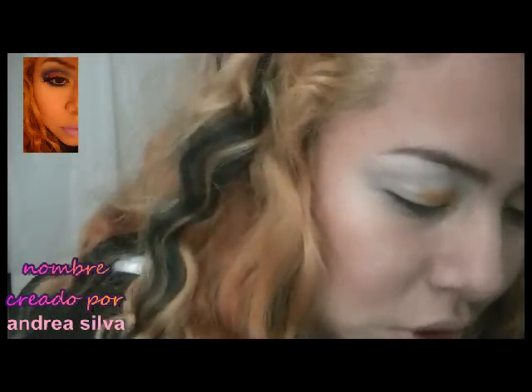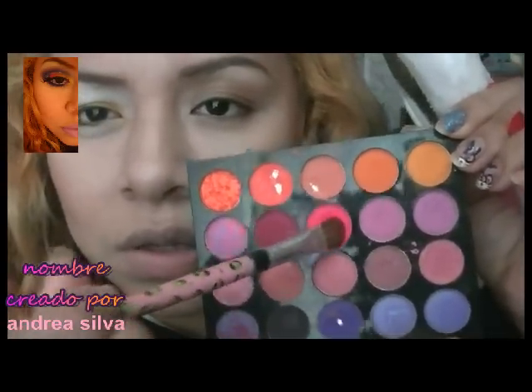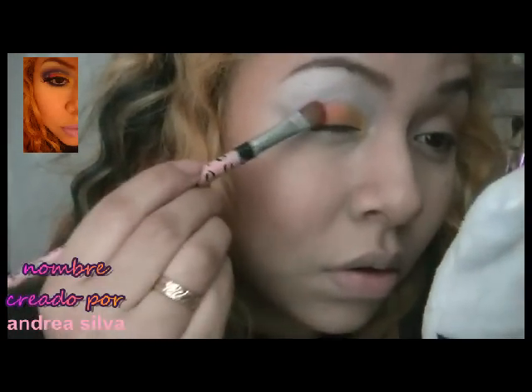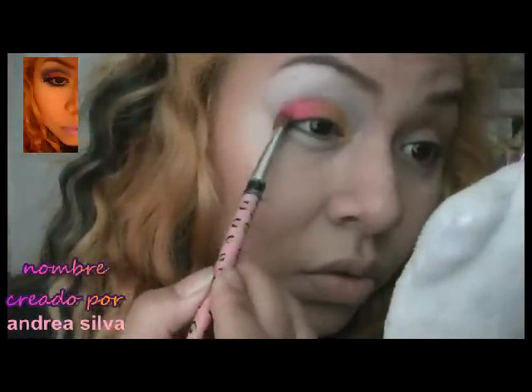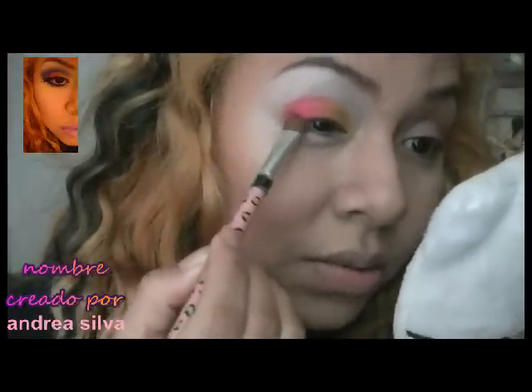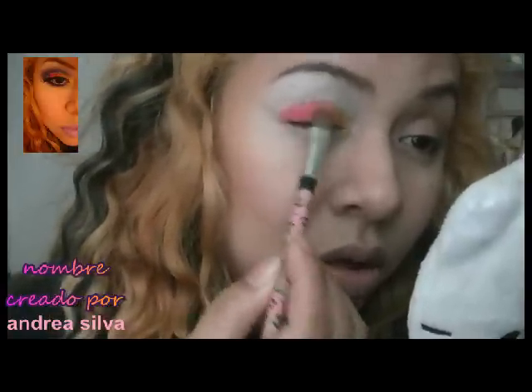Ahora vamos a usar un color rosa. Disculpen que estoy así porque me acabo de levantar. Voy a usar un tono fucsia, un rosa bien fuerte que es este de aquí, y lo usaré de la mitad para afuera. En la foto no se capta mucho por la luz amarilla — voy a procurar que esta vez se enfoque bien.